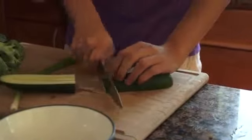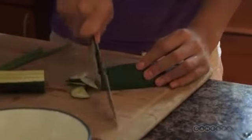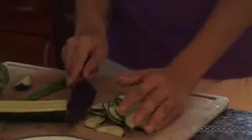Now this is pretty easy. You kind of just cut it in half, and when it's in half you just... Have you ever cut yourself? No, never. You're a pro? Yes.